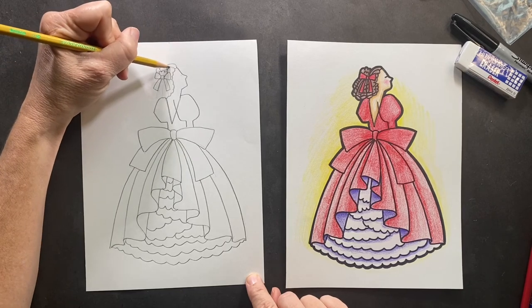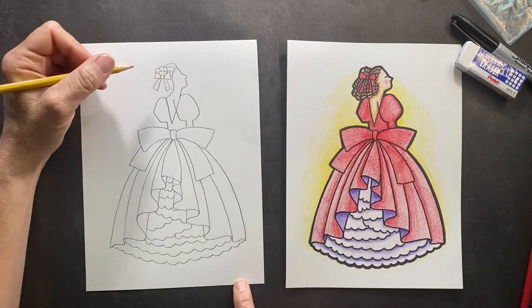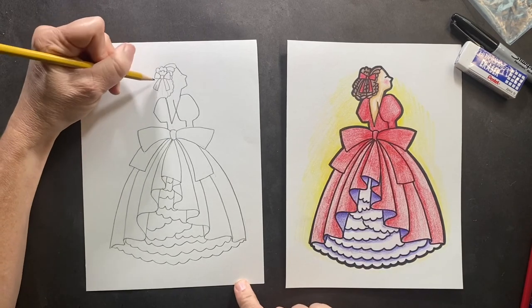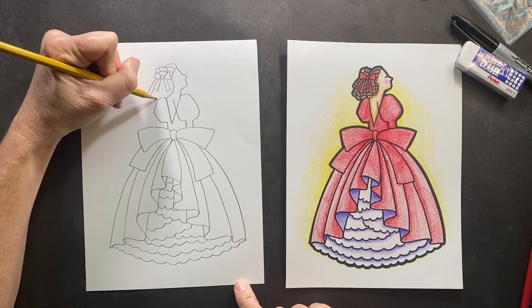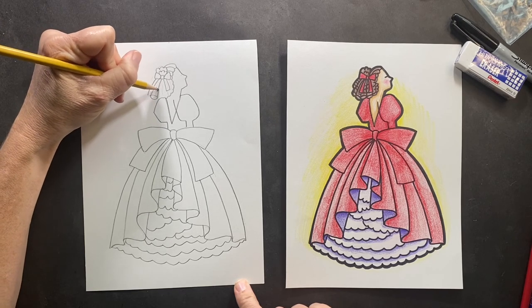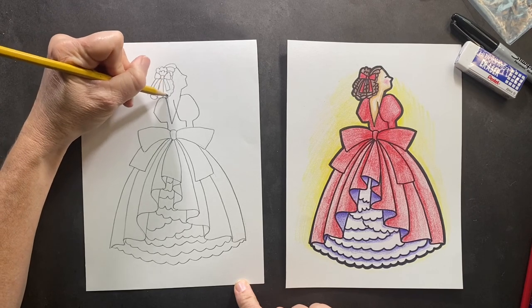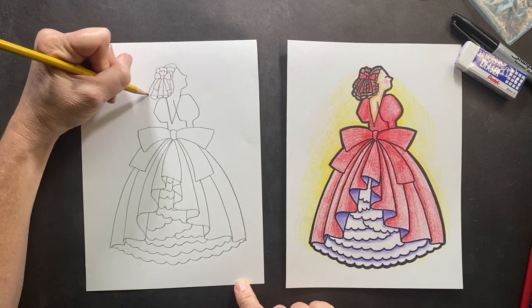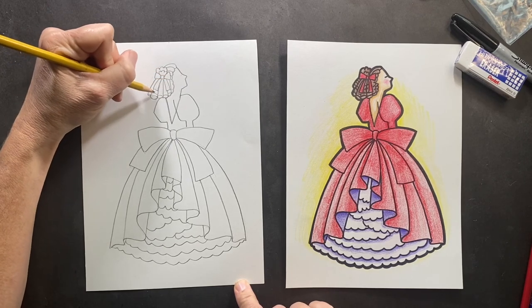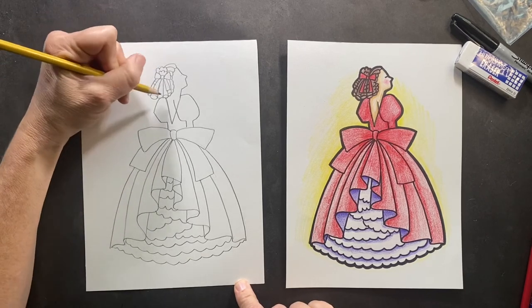On top I just made some curls and then some lines going in so it looks like her hair is going back. For the ringlets — it looks difficult but it's really not. Coming out of here you're gonna come down and then make like a circle and then bring it up, so it looks like ringlet curls. We'll do one more, then you can just put some lines in here to make it look like it's spiraling down.